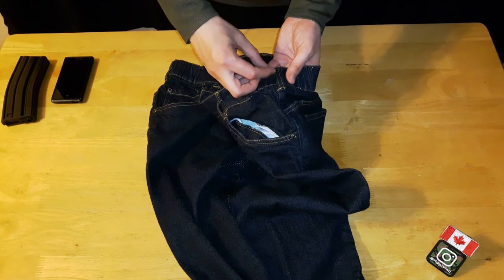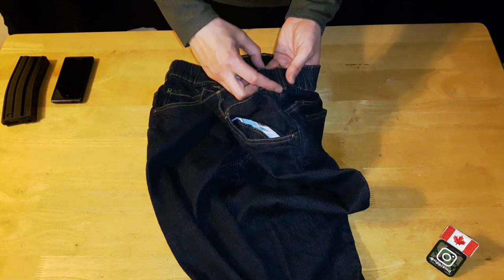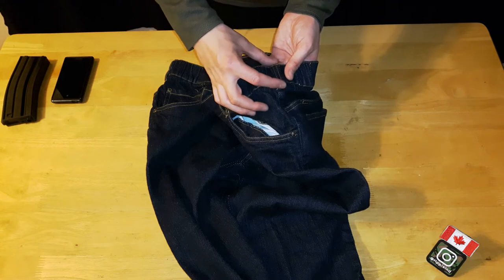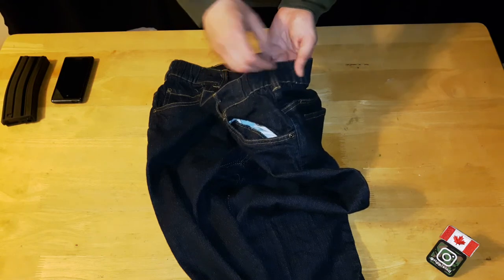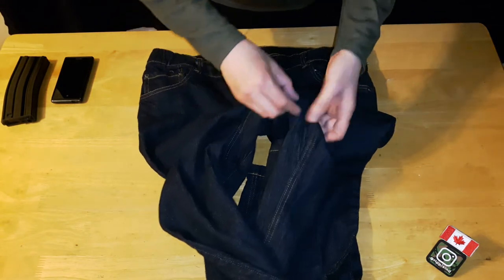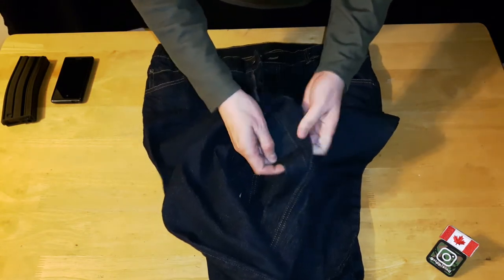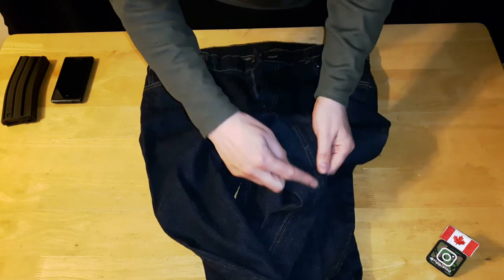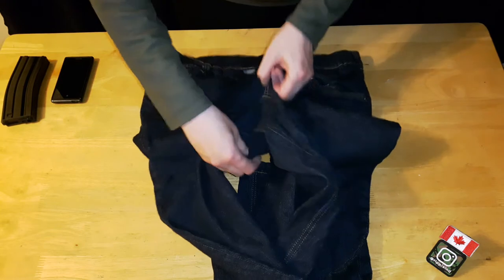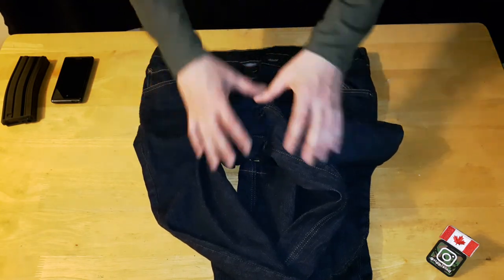The belt loops measure basically two inches, but a two-inch belt would be pretty tight — a 1.75-inch belt would fit perfectly. At the crotch area it is gusseted, meaning they've added extra material there, which you can see from the shape, giving extra room for movement.